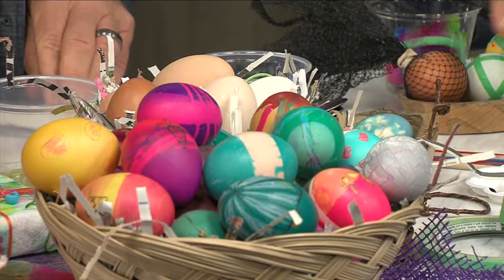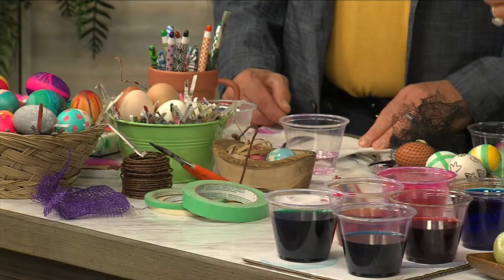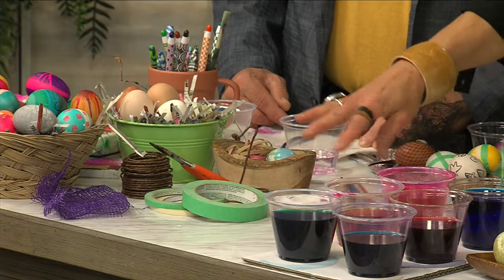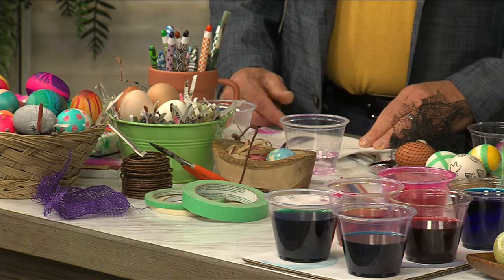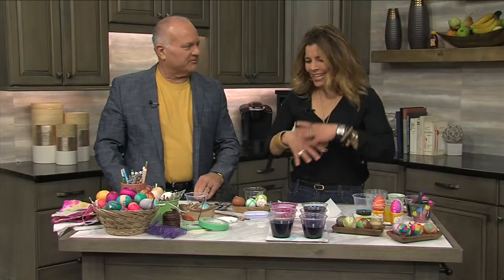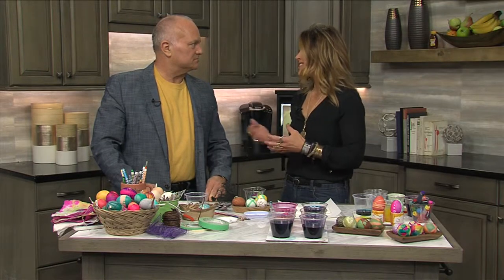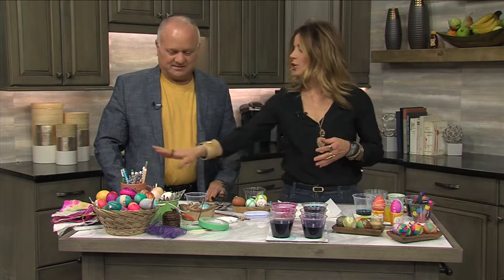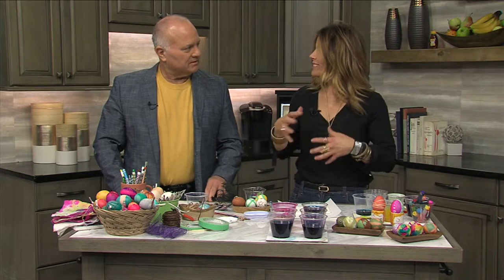Some other supplies you want to have: just regular painter's tape or masking tape, and some rubber bands. These are going to help you create different designs on your eggs. And have some paintbrushes, because I'm going to show you how to use your food coloring straight up in a palette so you can paint directly on your eggs and get a really nice vibrant hue. You can do more than just drop your egg in a colored vat of water. Also, you'll want some sort of a wax crayon — that's going to create a resist and add design and color.